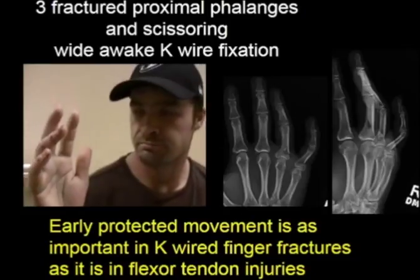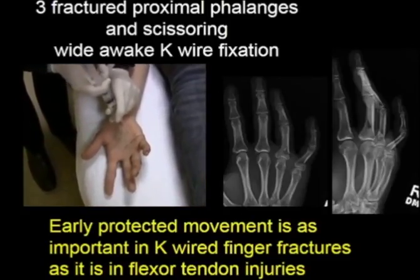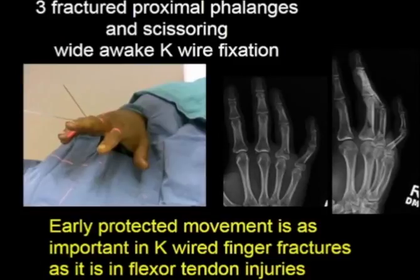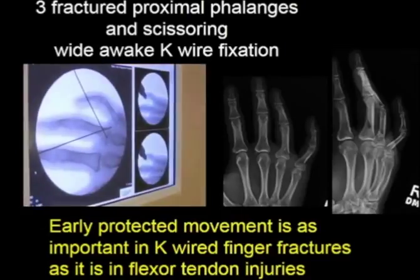This patient has scissoring of his fourth and fifth fingers from fractured bases of the proximal phalanges. We inject the local anesthesia very slowly and numb both fingers, and then insert K-wires.